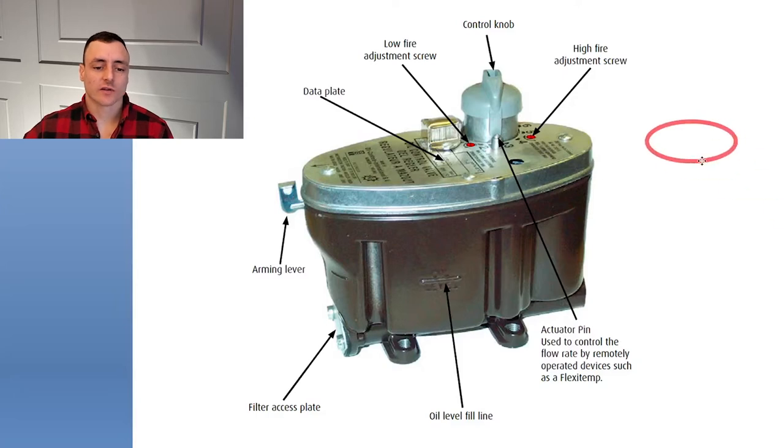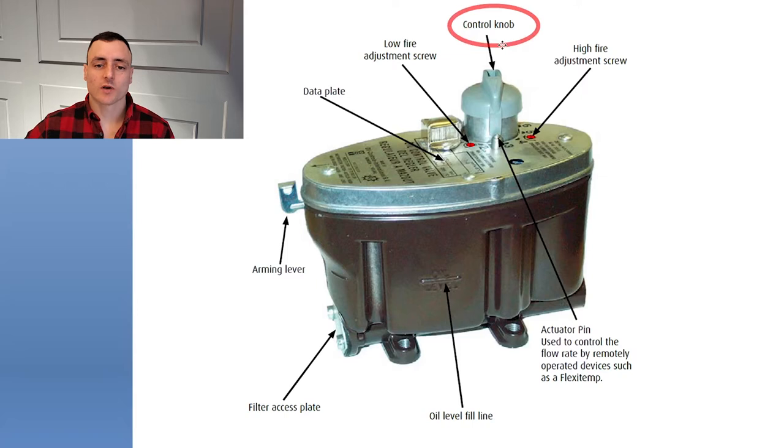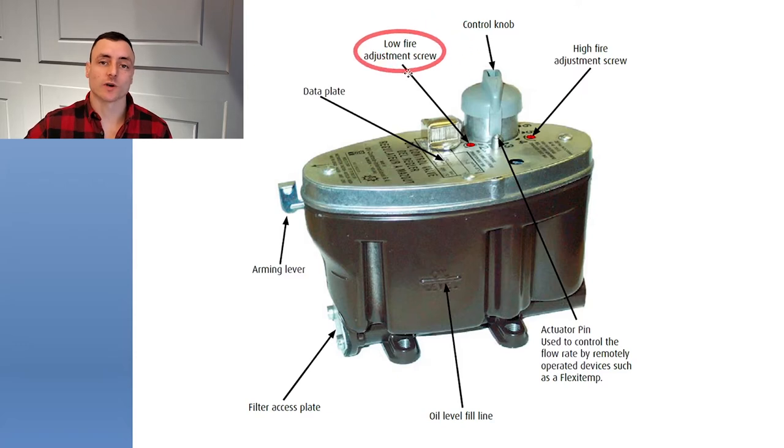Now we're going to dive into the carburetor and talk about its external parts. At the top we have the control knob — that's where the user inputs a setting, typically one to six on these regulators. Usually there's a big rod on this part that goes to the top of the stove with the same numbers, one to six, which is more user-friendly since these regulators are situated at the bottom of the stoves. Next, we have the low-fire adjustment screw — one of the ways to adjust the flame, which we'll talk about later.